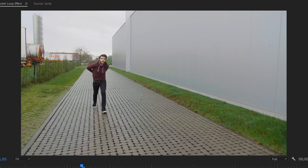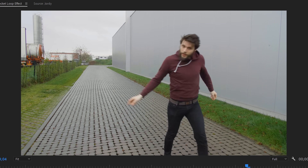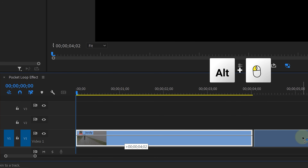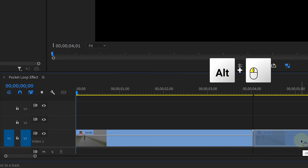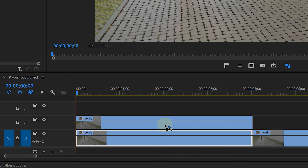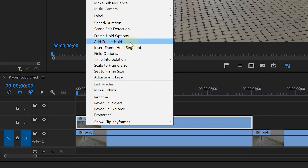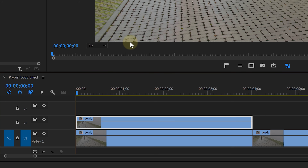Start with a clip of you falling and then walking out of the frame. Duplicate that clip to have it twice — you can do this by holding down the Alt key while dragging the clip. Next, duplicate the first clip again but place it on a track higher. With your playhead at the beginning, right-click on that clip and choose Add Frame Hold. This will freeze the clip.